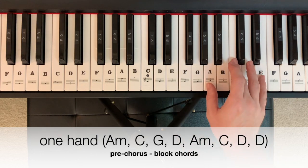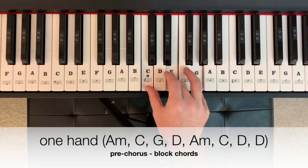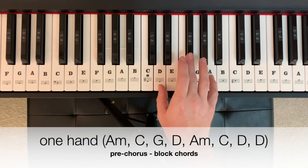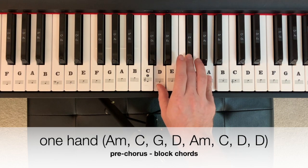Follow that with an A minor, to another C major, to a D major — D, F sharp, A — for two measures.